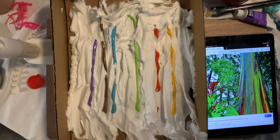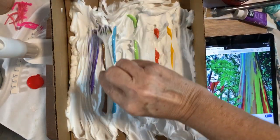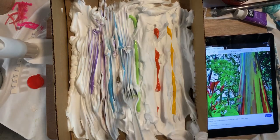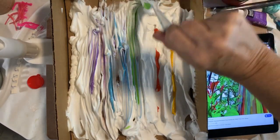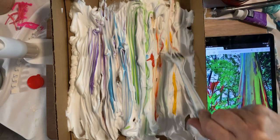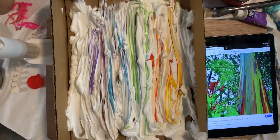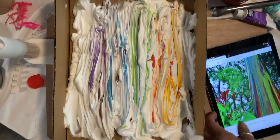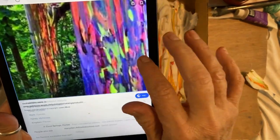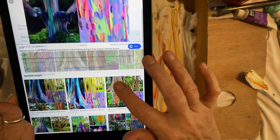Now I'm going to take a fork and drag it up and down through the paint — super fun! Dragging, dragging, dragging through, one more time, then down and up. Wipe it off on the edge. Look how cool this is — it kind of looks the same as the real rainbow eucalyptus tree picture, right?